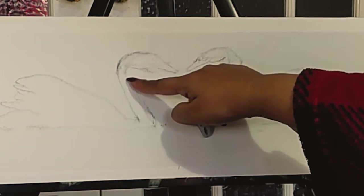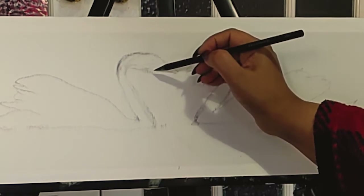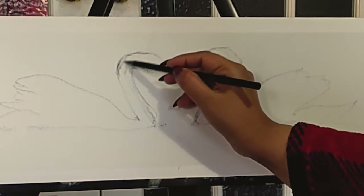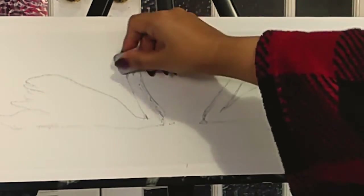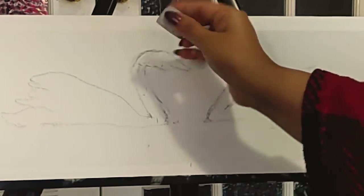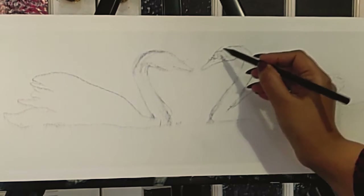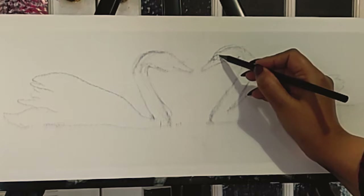I think this one's neck has gone too much inside, so I'll just bring it up a bit. You can do corrections later if you think something is not quite right — just bring it up to the side. I'm quite happy with this one, so I'll go ahead with the details. I can bring a bit more curve to the head, and it also has a peculiar black marking for its eyes.